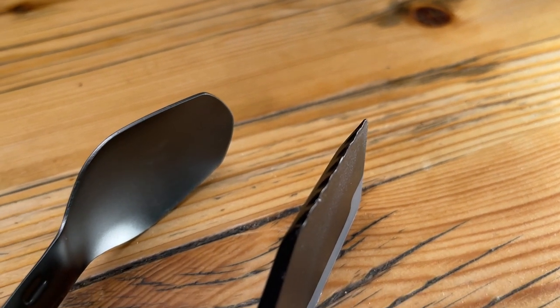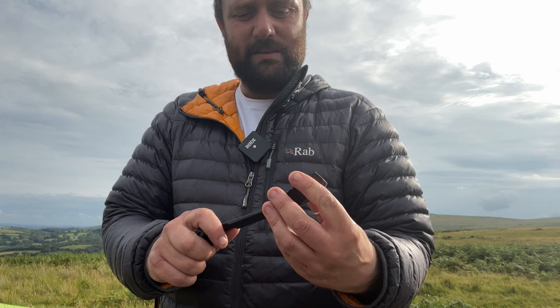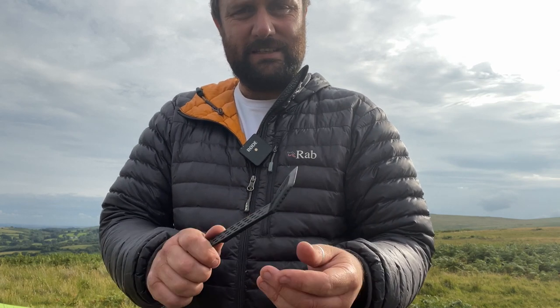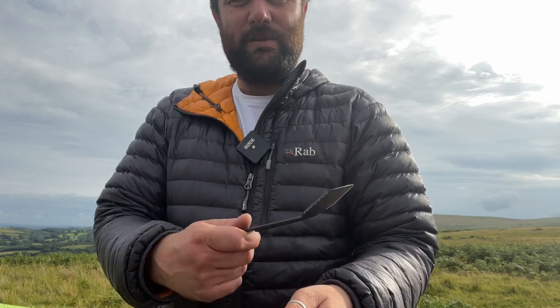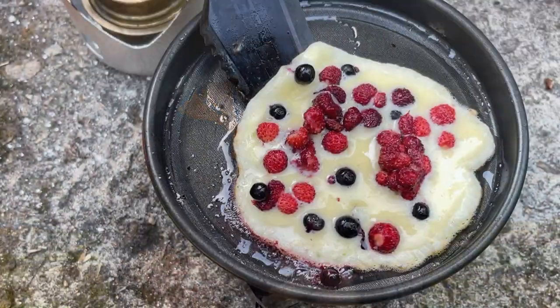The edge is serrated, which does help. Obviously it's not going to get through much in terms of toughness, but it's certainly designed to have enough of an edge to get through most of the food. Silicon edge — perfect for scooping under pancakes or eggs.